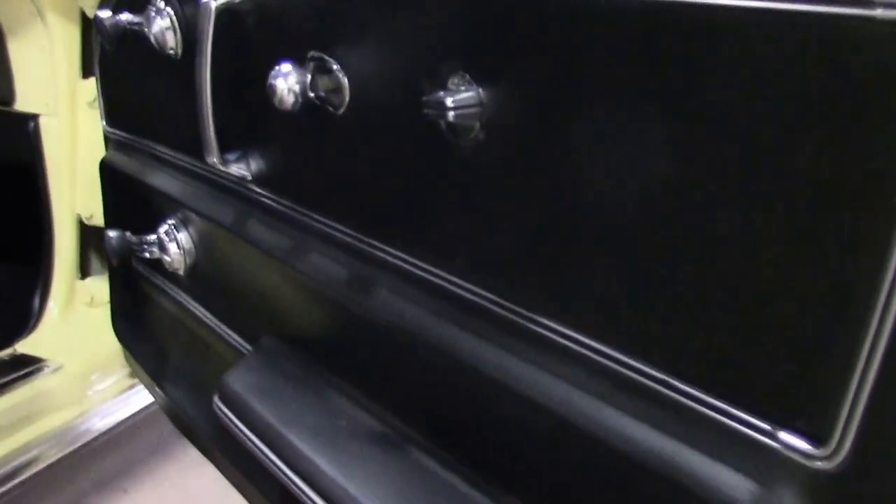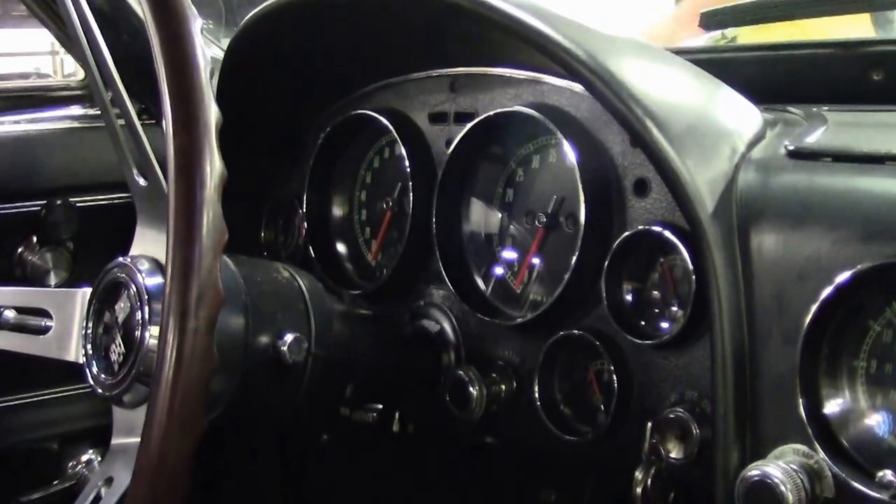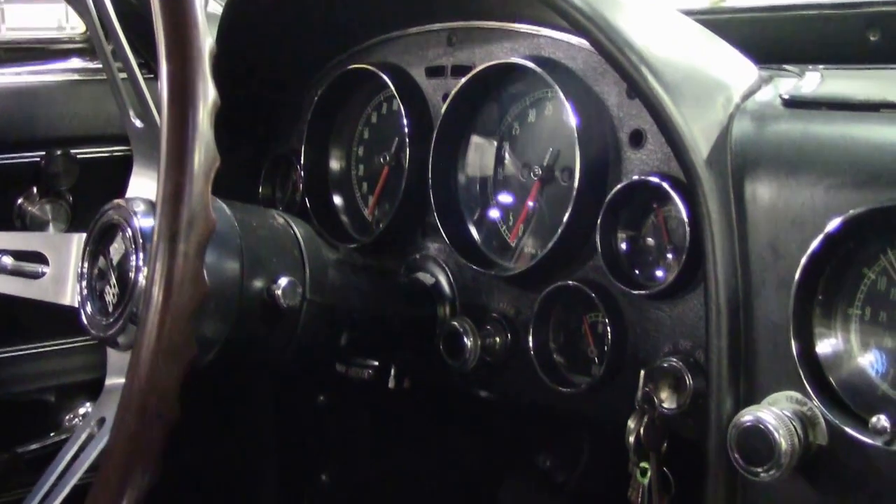The leather seat covers for the seats are brand new. Carpeting is the correct loop style carpeting. The dash is free of any rips, issues, wrinkling, any of that stuff, and is in very good shape.